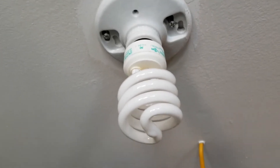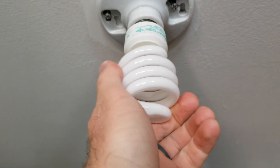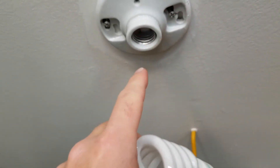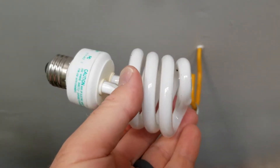You can see the old bulb that I was using. Make sure your light is off when you are doing this. I'm going to unscrew the bulb just like this. Make sure you do not put fingers or anything up in that socket — this is not live right now, but you want to be really, really safe. So there's our old bulb — I'm going to go ahead and dispose of that.